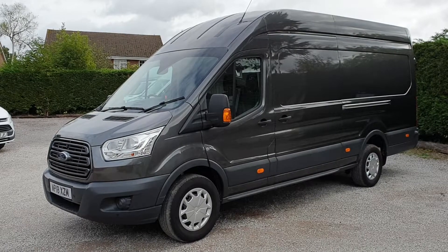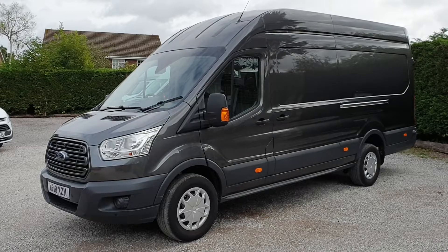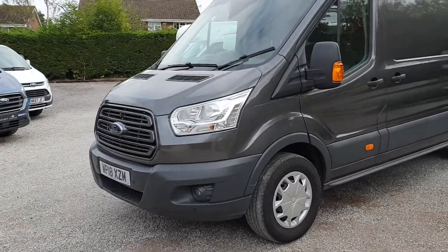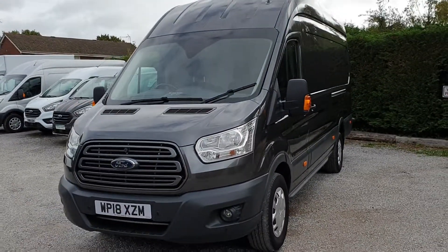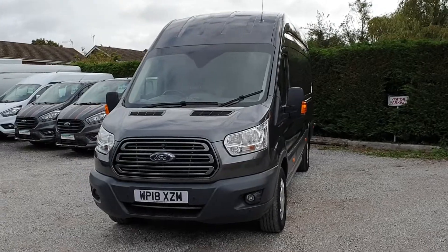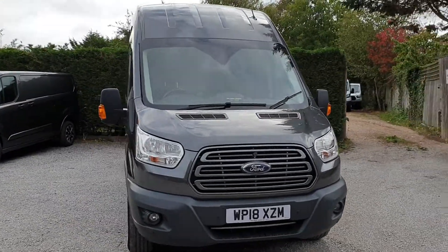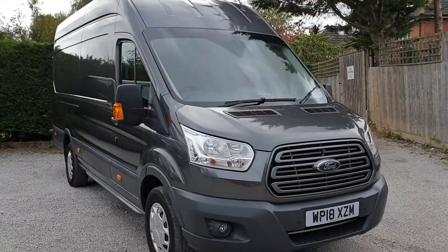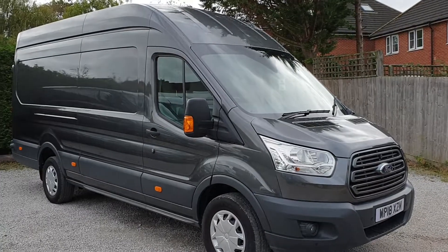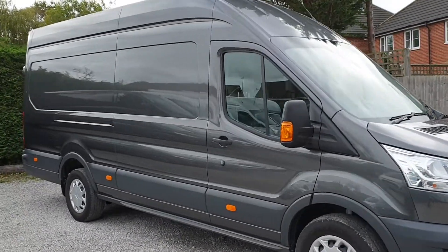Engine-wise it's a 2 litre Euro 6, 130PS, rear-wheel drive. It's Trend series with cab air con in metallic magnetic grey. Trend series gives you front fogs, a different grille, front and rear parking sensors, and some nice electrical options in the cab including cruise control and an upgraded stereo with Sync — standard Bluetooth.